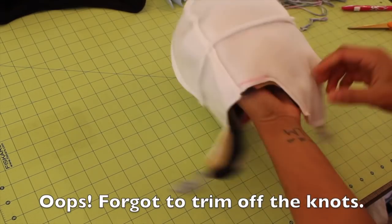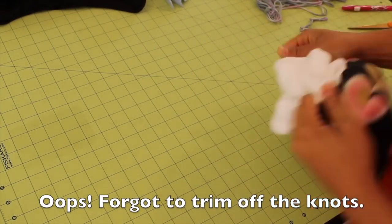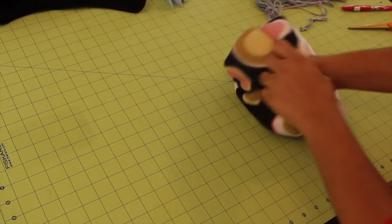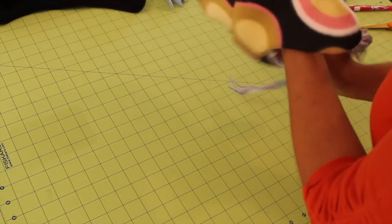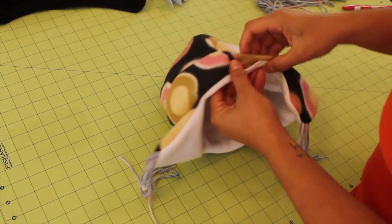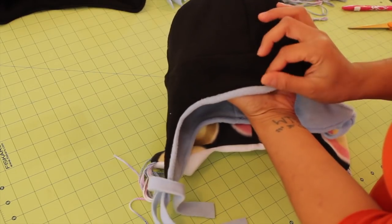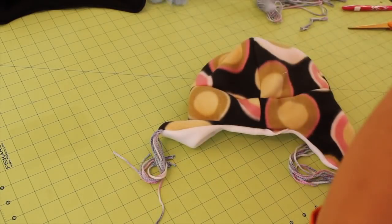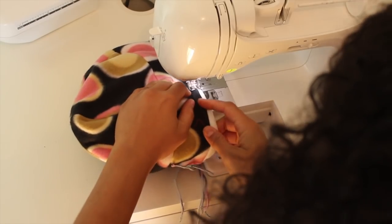Here is our finished hat sewn up. Let's reach into the opening to turn it. When you take it out it looks a little funky at first — just put one inside of the other like this. All you have left to do is turn in that little opening that we left and top stitch that down in place. If you roll the lining a little bit out and then top stitch it in place, you get this really cool decorative edge look. So roll it out and top stitch all the way around and you'll be done.